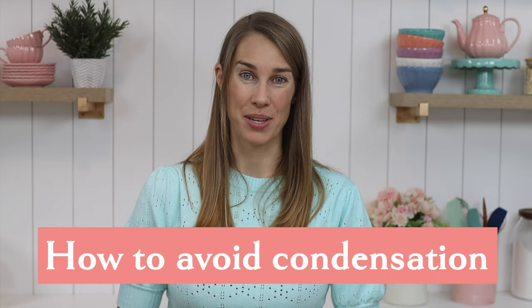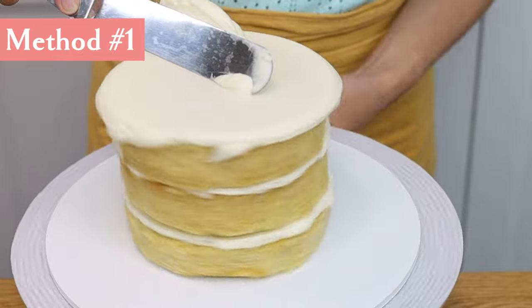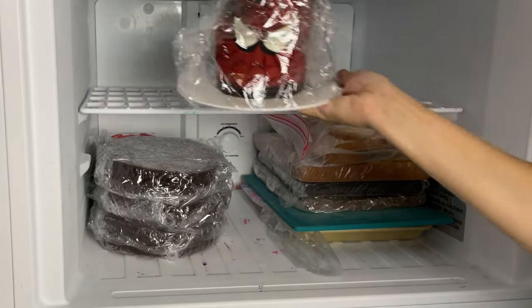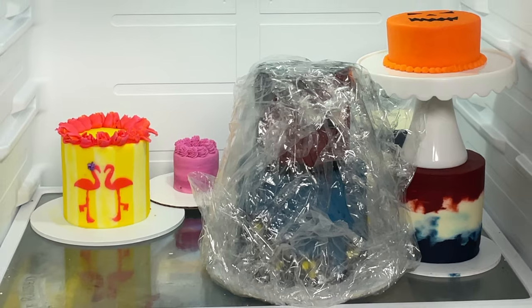Here's how to avoid both types of condensation. First, minimize changes in temperature — so if you've chilled your cake layers, frost them in a cool room. If you freeze an entire cake, put it in the fridge for 24 hours to defrost before moving it to a cool room.